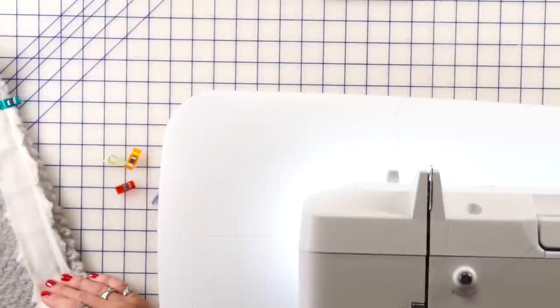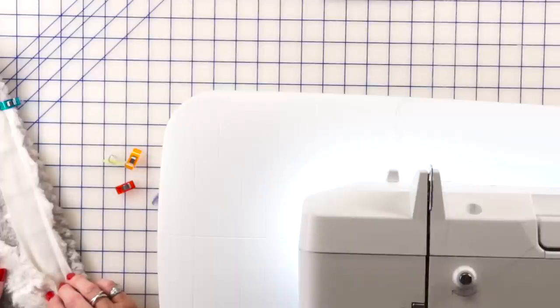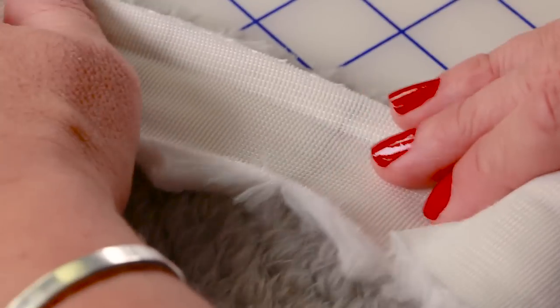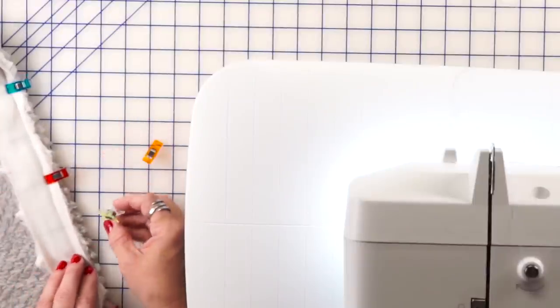The first thing we're gonna do is cut our strips. We've used a luxe cuddle here and it's a 1¾ inch strip that we've cut width-wise across the fabric, and we're gonna use that for our binding. So we're gonna put this along the edge of the cuddle — this is just the spa cuddle, a double-sided cuddle — and we're going to bind it with the luxe cuddle piece.